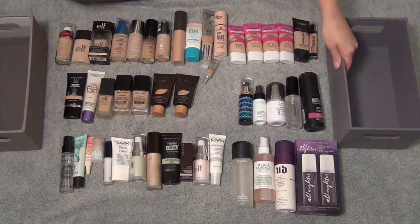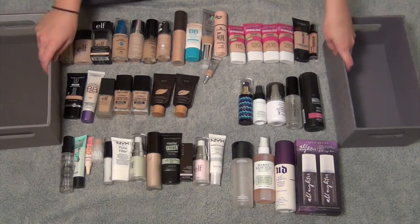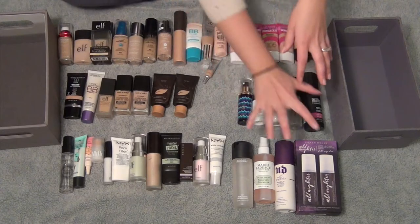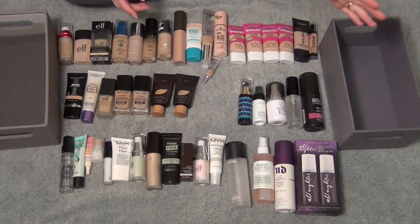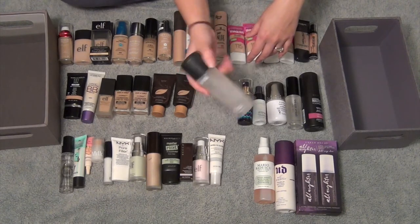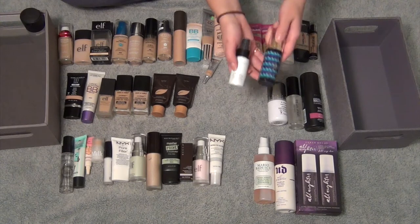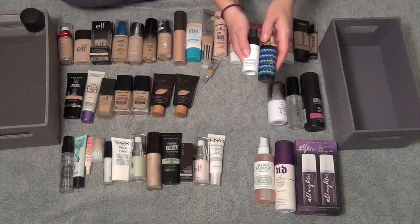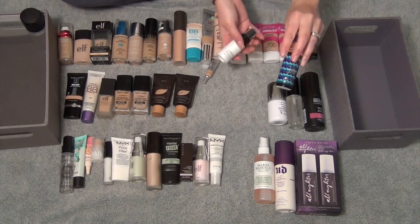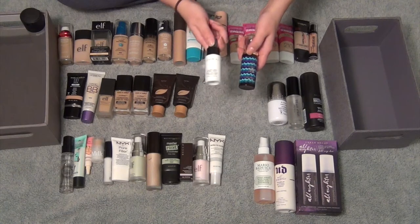I'm going to put foundations I'm keeping here and primers and setting sprays I'm keeping in here so you guys can see, and everything else I'll put off to the side. I kind of want to start with setting sprays because it's less overwhelming for me. So this is the MAC Prep and Prime Fix Plus — obviously I am keeping that, I use it all the time. This and this are brand new from a sample kit in my Sephora VIB sale. This is the Marine Boosting Mist — I'm not even sure how to use this but I'll figure it out. And then this is the Cover FX Illuminating Setting Spray — I'm really excited to try this. So these are both going to be kept.